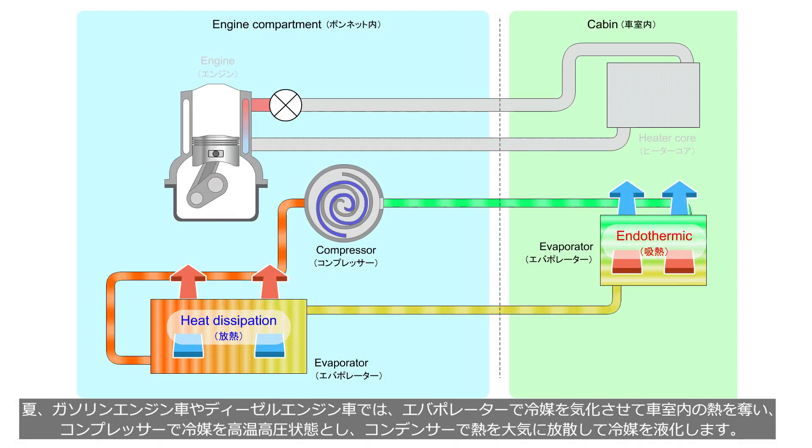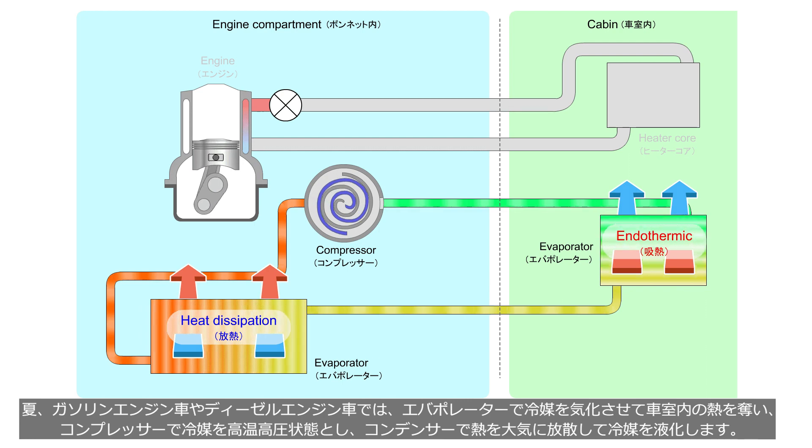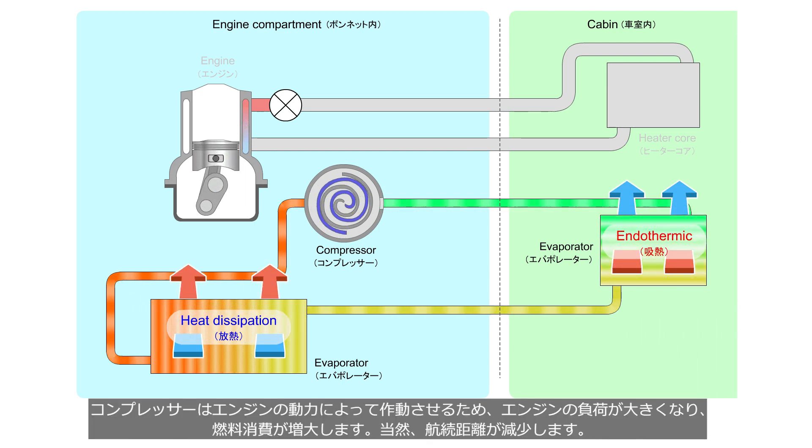In the summer, vehicles with a gasoline or diesel engine use the evaporator to vaporize the refrigerant and remove heat from the vehicle cabin, compress the refrigerant to a high temperature, high pressure state with the compressor, and dissipate heat into the atmosphere with the condenser to liquefy the refrigerant. Since the compressor is operated by the engine's power, the engine's load increases and fuel consumption increases. Naturally, this reduces the driving range.